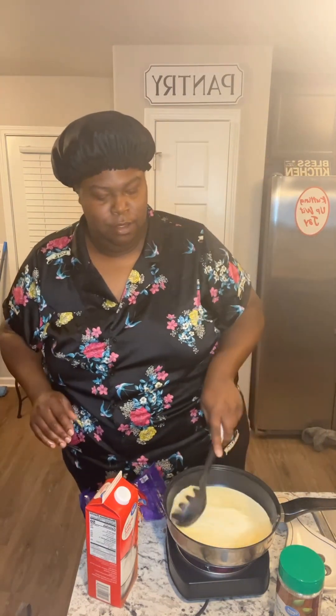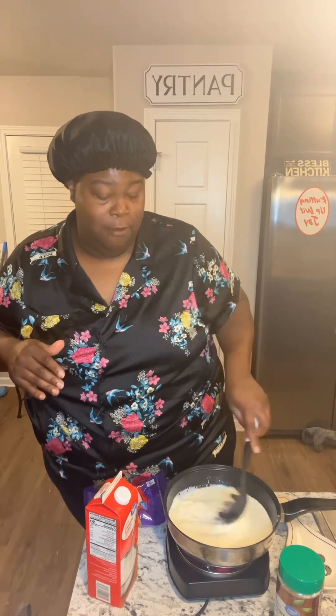We're gonna give this a quick stir, just to get us started. Before we add the cheese, we're gonna let this come to a boil because this is gonna go fast. You may have to add a little more. We're gonna get that to a boil and I'll be right back.